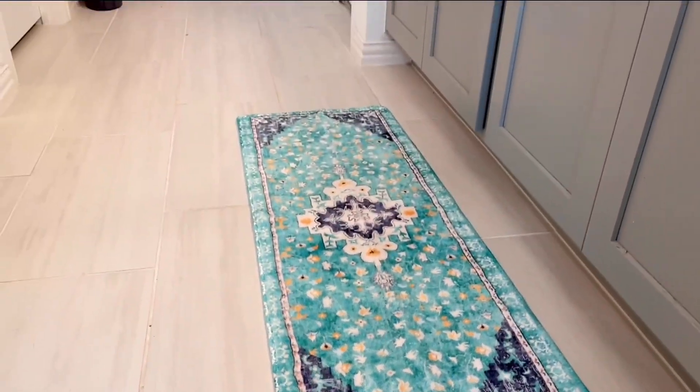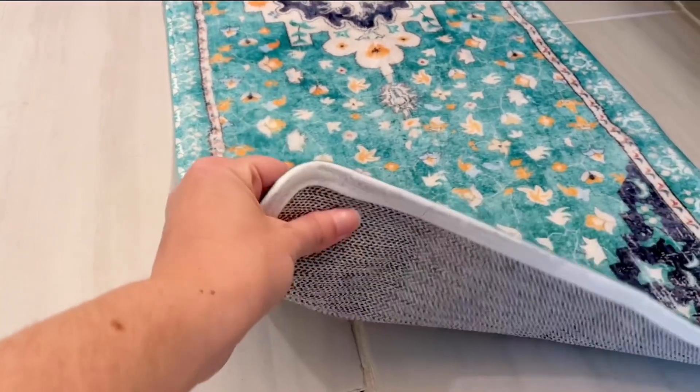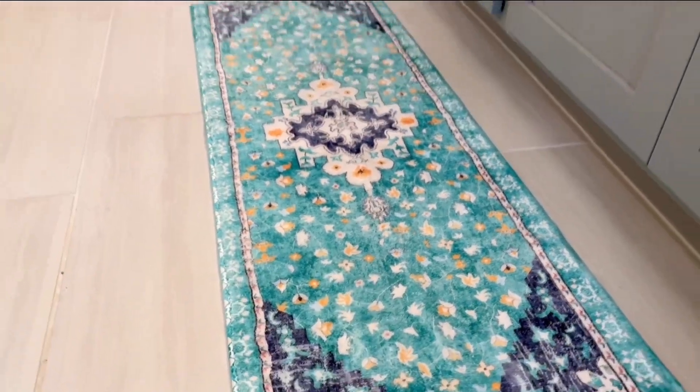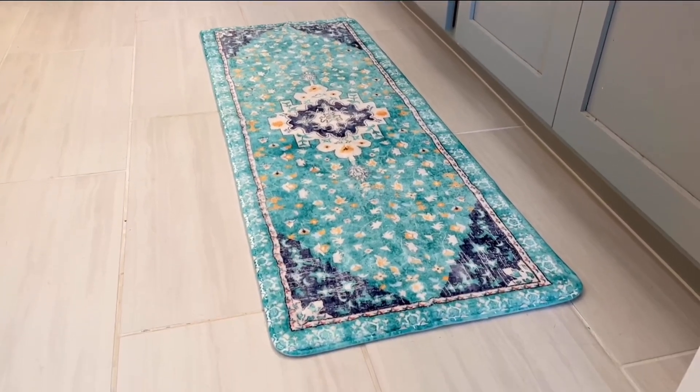And the amazing thing is it can go into the washing machine. It's this perfect material that can fit right in the washing machine, be washed, and then just pop right back here.